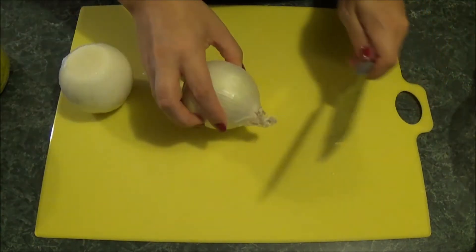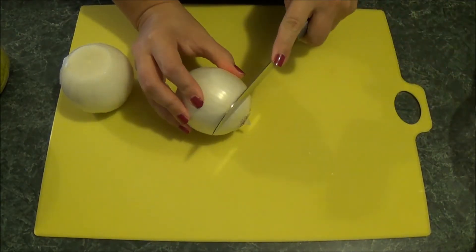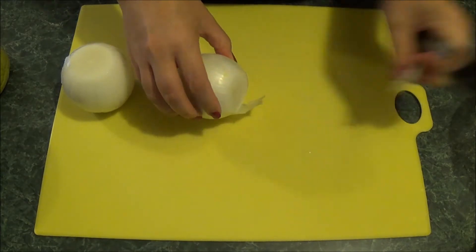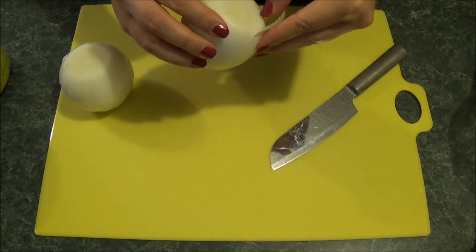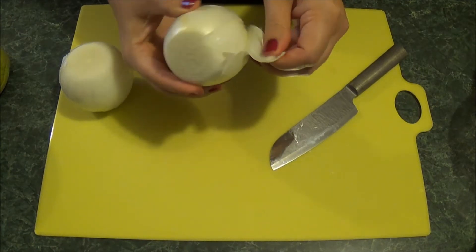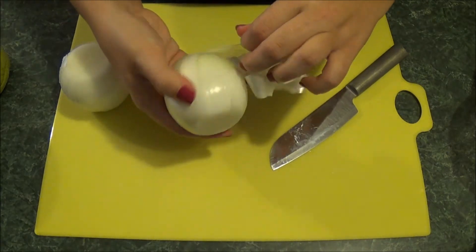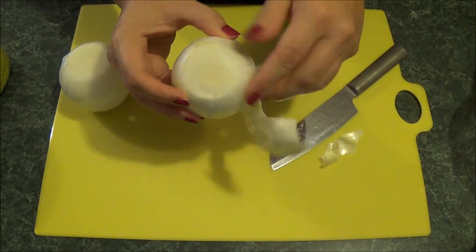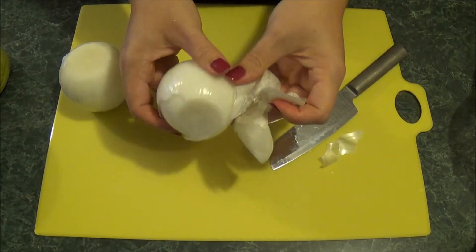Just want to make sure you get all that peeling away. I also like to take off the outer layer because sometimes I feel like it's a little more tough. Even when I'm chopping it up, it starts to pull away and it just doesn't cut as easily as the inner sides. So I just go ahead and take that outer layer off too.